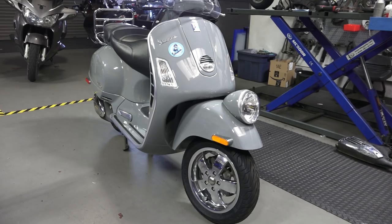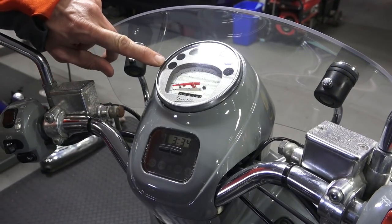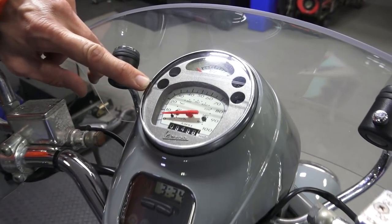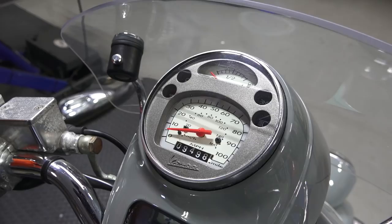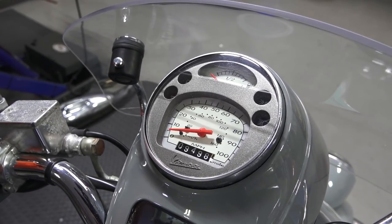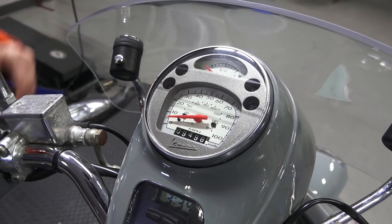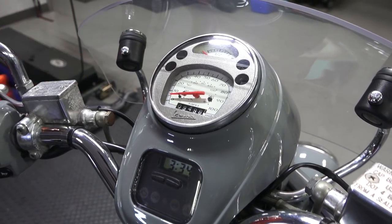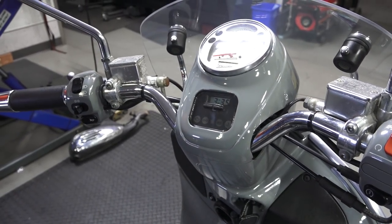It has a classic-looking speedometer that's actually carried over from the Vespa PX range of scooters. The PX has been around since the late seventies, and this has just been a slightly restyled speedometer used on the GTV line. Also, the switchgear is painted to match the bodywork.